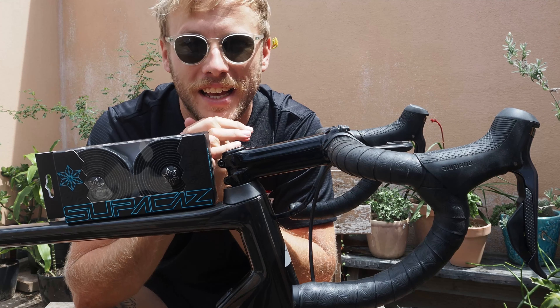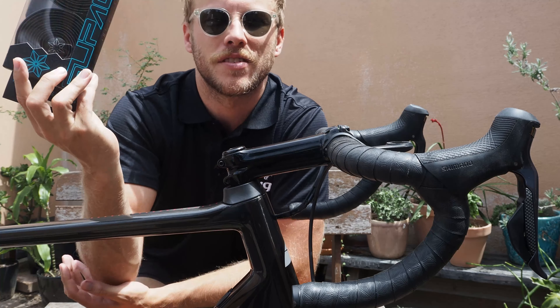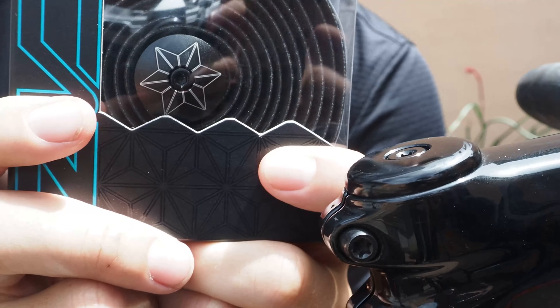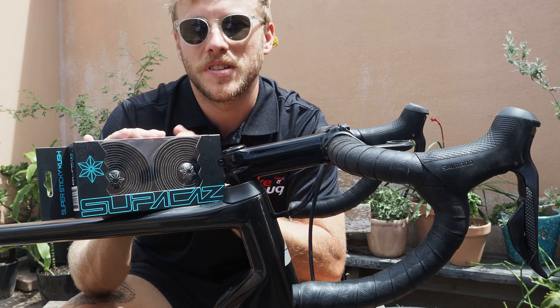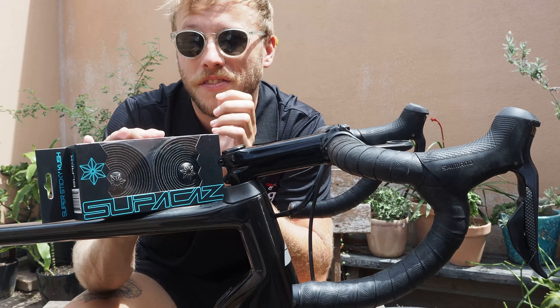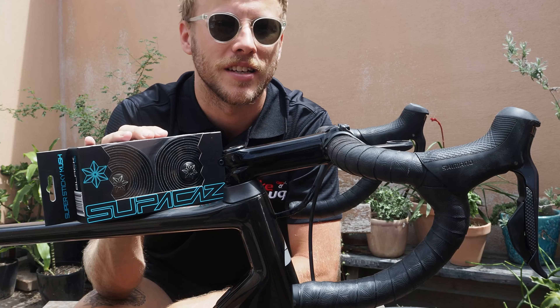No, it's not quite as exciting as new bike day, but it's pretty awesome all the same. The Super Kaz Super Sticky Cush Classic is one of the best options around, and is the favourite bar tape of many riders, from local racers all the way up to great champions like Peter Sagan.